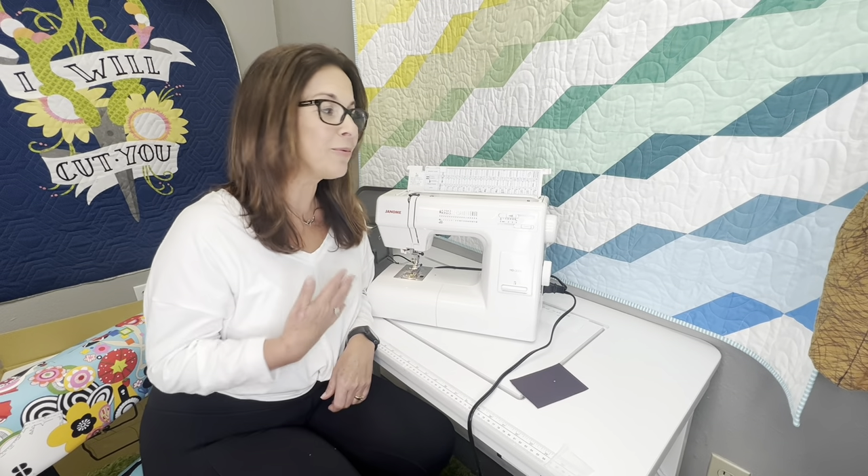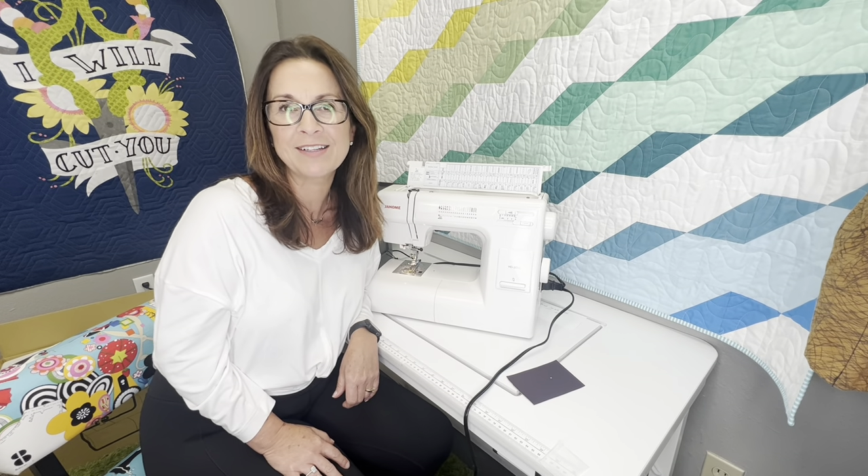Hey guys, this is Gigi with Gigi's Fabric Shop and Janome Junkies. Today we're here with the HD 3000, but before we talk about her, make sure that you subscribe to the button down below, click on it and subscribe, and you can watch our videos every Sunday. They are launched at 5 p.m. Eastern Standard Time.